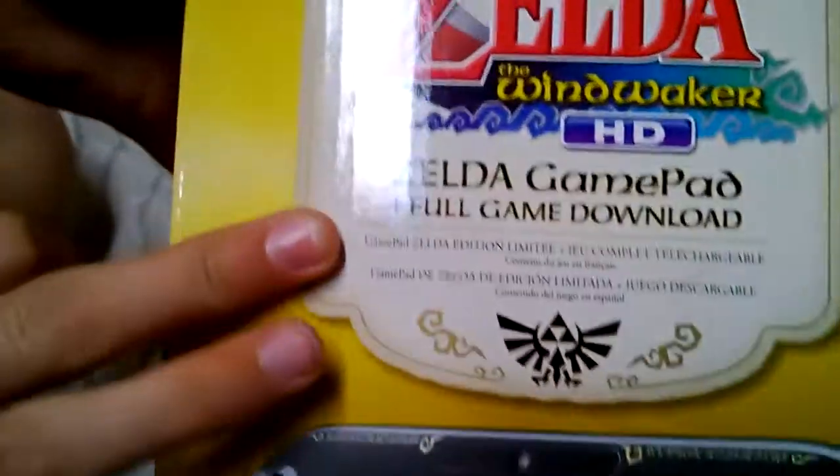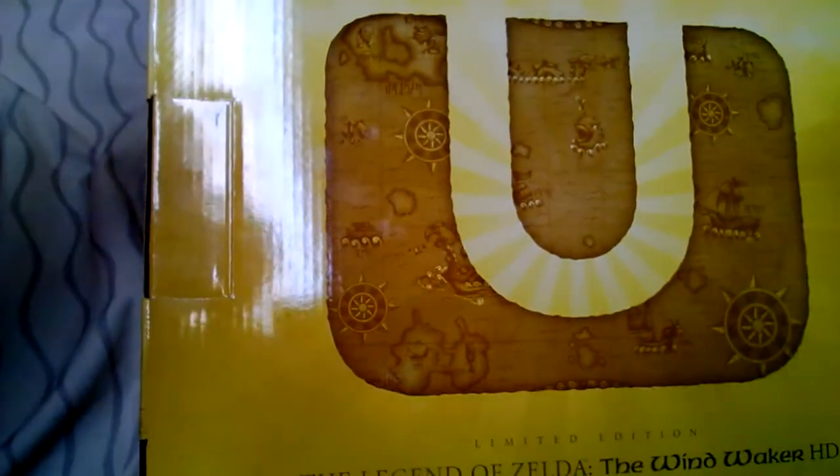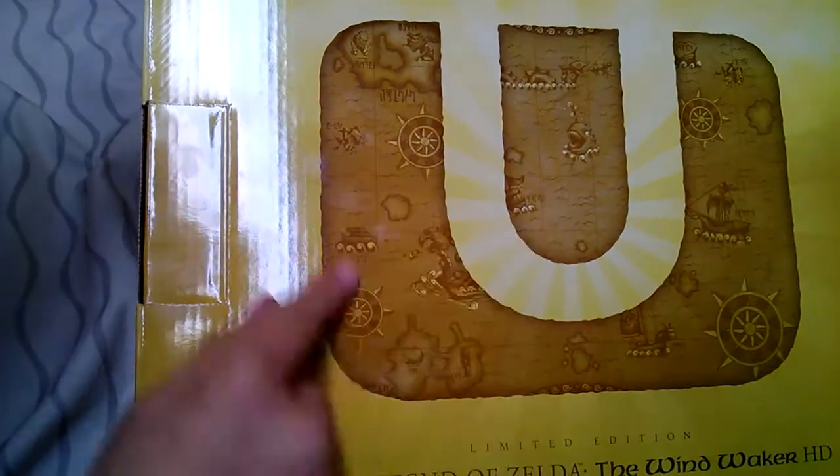It also comes with the game and then this lovely picture here. On the back of the box we have this really cool map of the Wind Waker — I thought that was awesome. You can't really see it because of the glare, but it has really nice details like monsters and stuff.